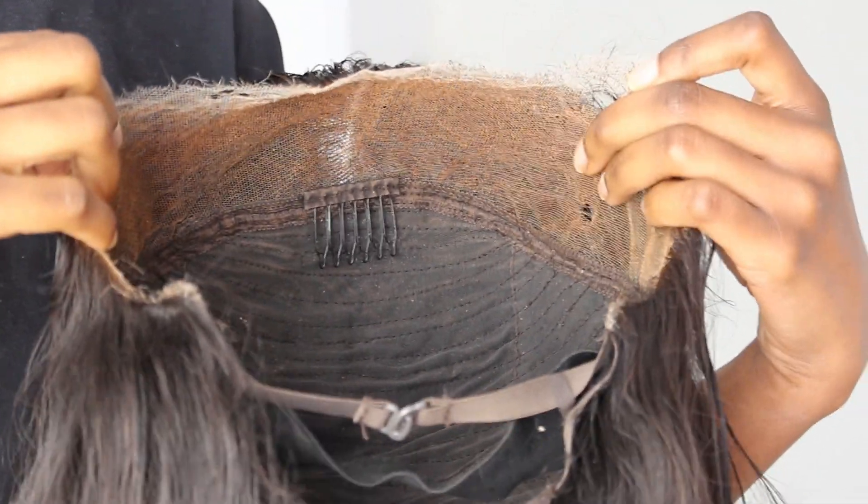I go ahead and clean the residue glue that is on my face. I was using rubbing alcohol, but honestly I have used just water and cotton pads for years and it worked perfectly fine. You really don't need rubbing alcohol to clean up your lace — water is your best friend and she will never let you down.